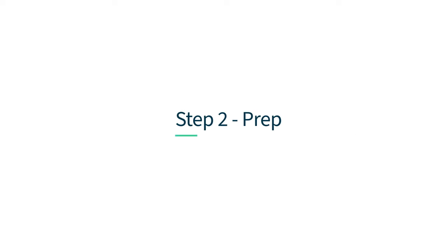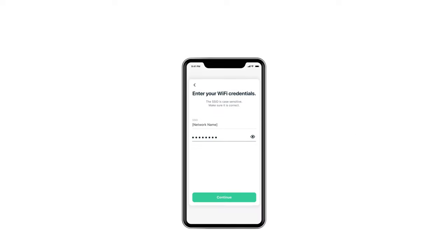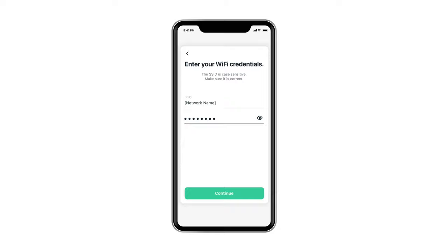Step 2: Prep. Now, follow the prompts in the app to connect to a 2.4GHz network and enter your Wi-Fi credentials.